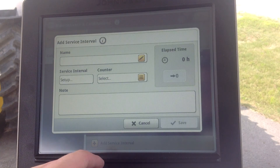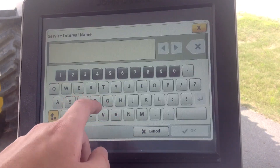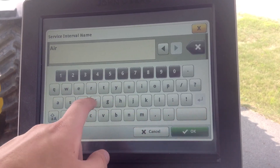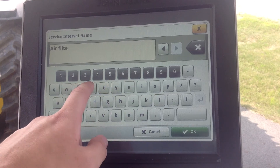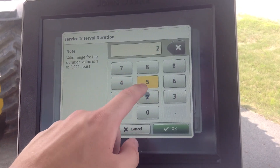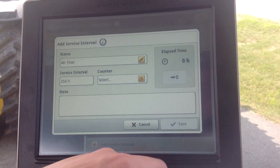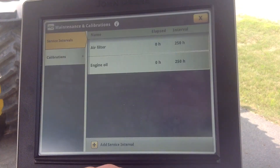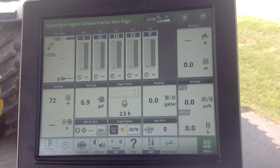So we can add another service interval — we'll say air filter at 250 hours, engine hours. Exit out, and our service intervals are done.